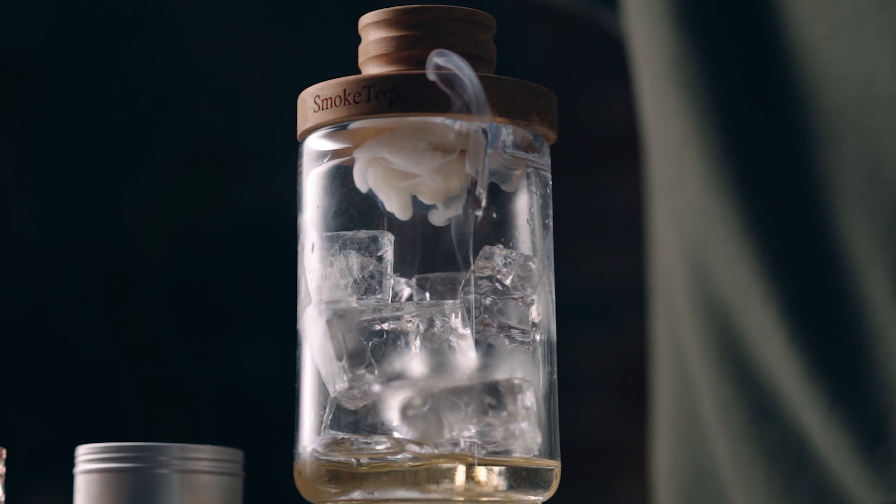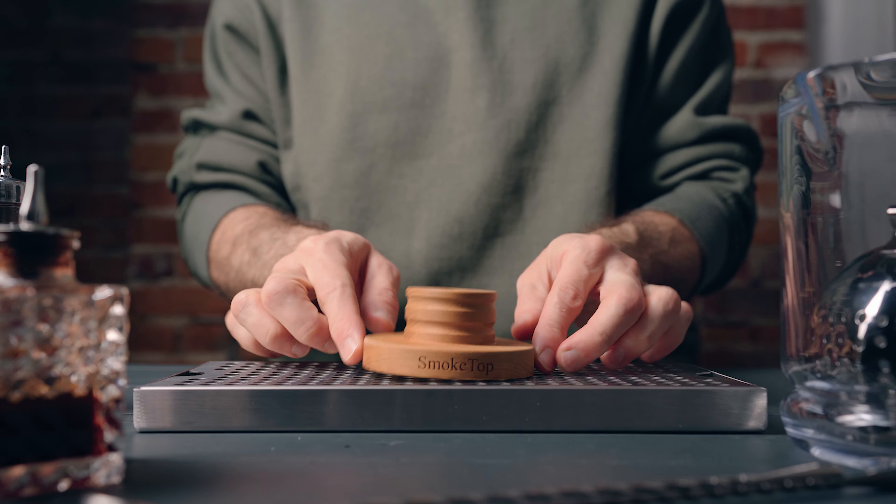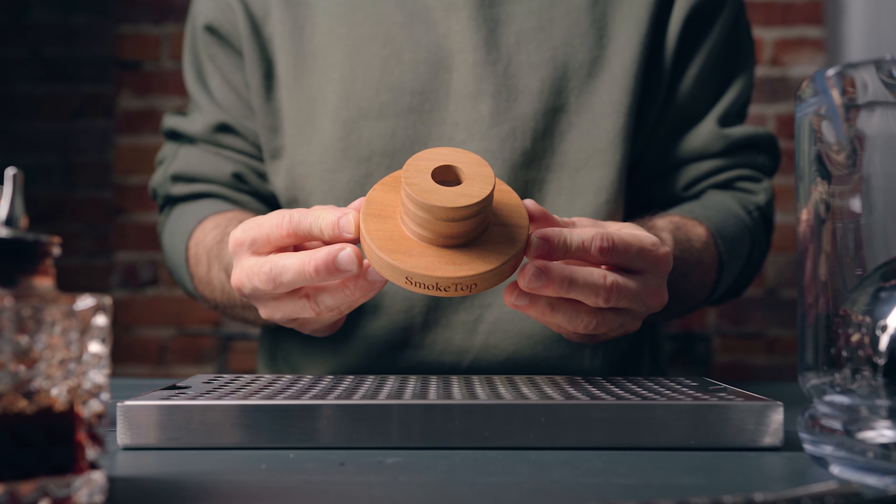What's up my friends, welcome back to the channel. Today we're talking about smoking cocktails. About a year ago I released a video on how to make a smoked old-fashioned using a smoke top. This smoke top immediately became a must in my bar kit, and I know it's the same for a lot of you. Now I've been using it for a year and I wanted to share some of the discoveries I made to make the most out of it. Hit that subscribe button — we're gonna smoke some cocktails together right now.